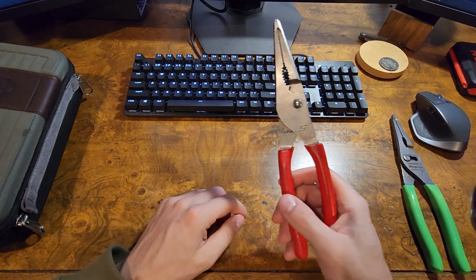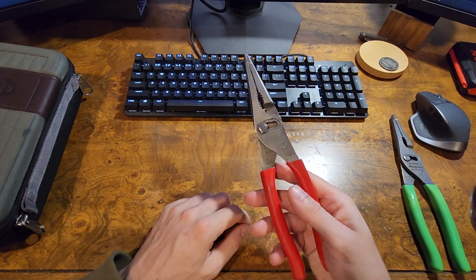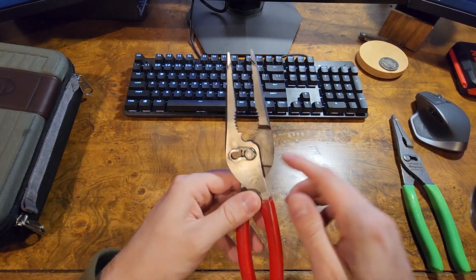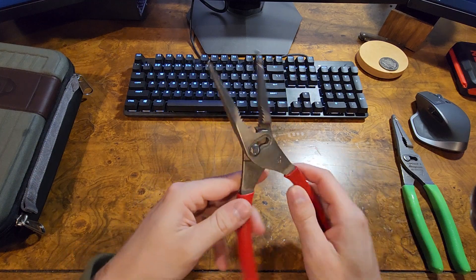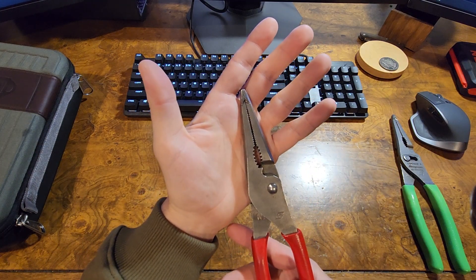I do like cleaning my tools off every once in a while, otherwise they get all full of gunk. It's nice to keep all these moving components nice and lubricated in here. So the pliers continue to serve me well.